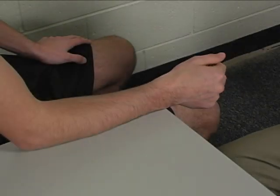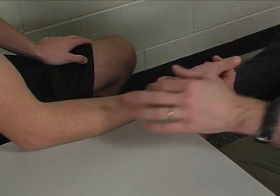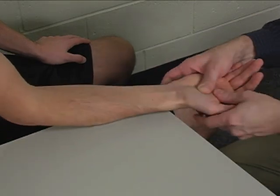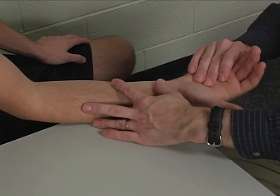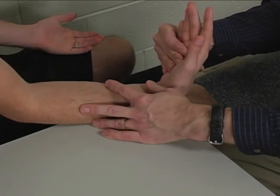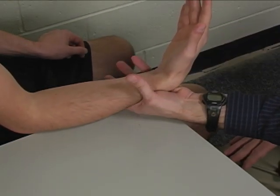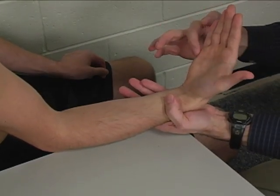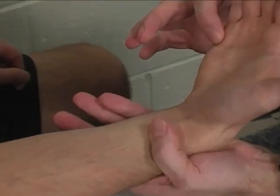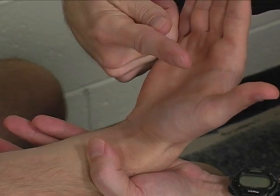To perform the individual manual muscle test for flexor carpi ulnaris, the patient is seated at the table. The arm is positioned with the forearm resting on the table in full supination. The wrist is positioned in flexion and ulnar deviation, supported underneath the distal forearm with one hand, and resistance is applied to the fifth metacarpal head in a direction of wrist extension and radial deviation.